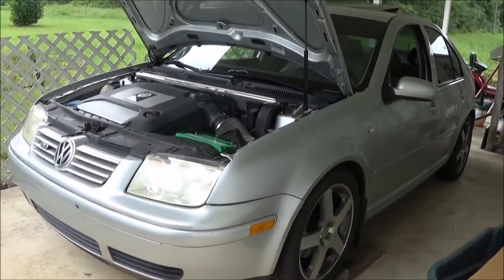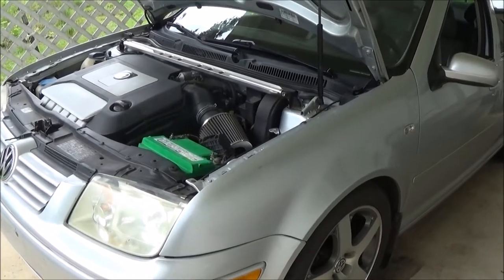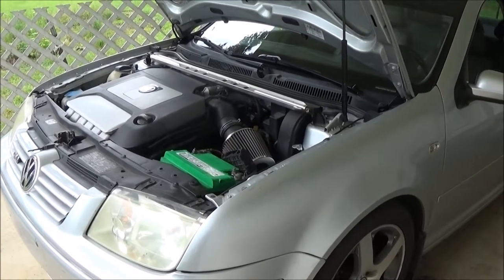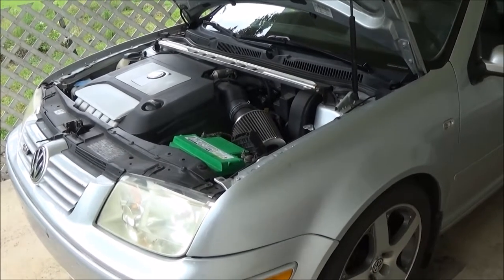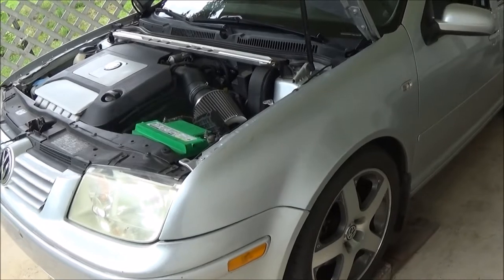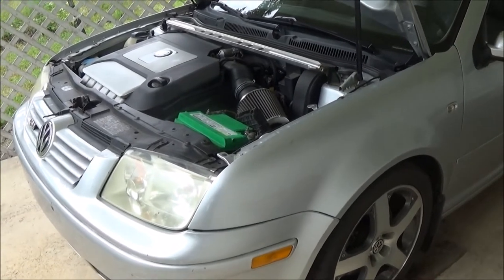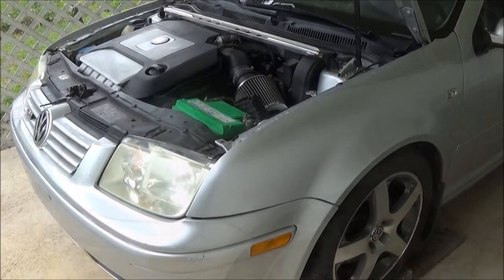Today we're going to be diagnosing the fans on the VW Jetta. One of the reasons I noticed I had a problem was sitting in traffic the temperature would rise. I turned the heat on and then once we started driving again the temperature came back to normal. It sits around 190. Then it happened a second time sitting in traffic, so I started to think there was a problem.